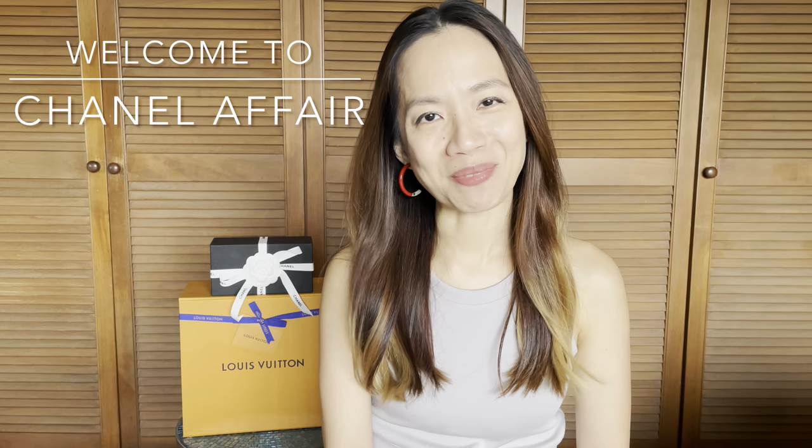Hello everybody, welcome back to my channel, and to those who are new here, thank you so much for clicking into this video. On this channel, I share my passion and love for the luxury fashion house Chanel. I've always loved to talk about Chanel with many of my like-minded friends and helped so many friends with their purchasing of their first Chanel bags, so I thought why not share my love with a much wider audience.